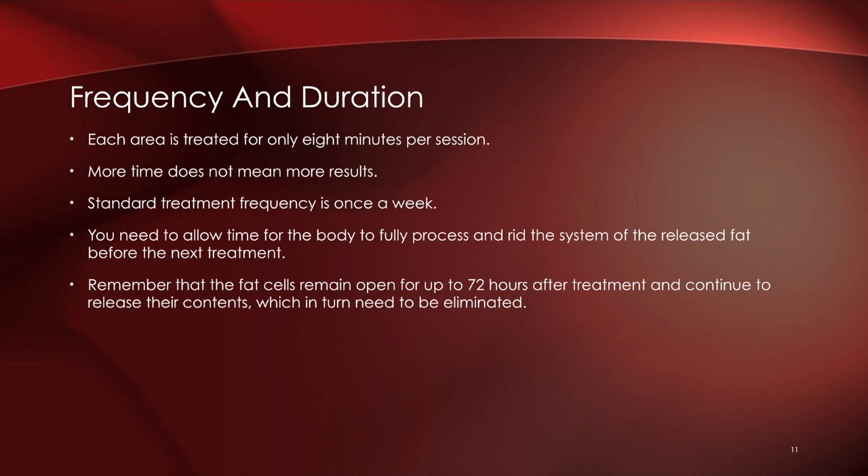The standard treatment frequency is once a week. You need to allow time for the body to fully process and rid the system of the released fat before each session. Remember, the cells are open for about 72 hours after treatment, so it's really important to allow the body to do that — which is why the frequency is once a week and not every day.